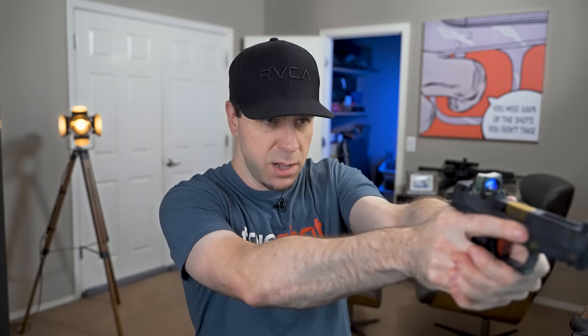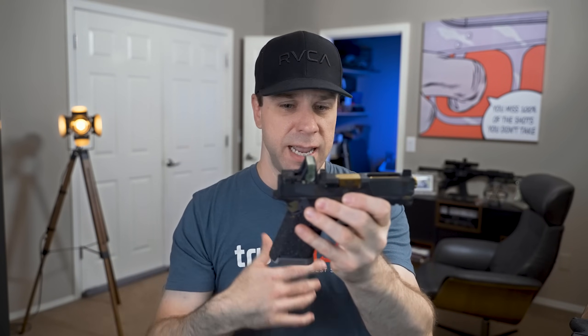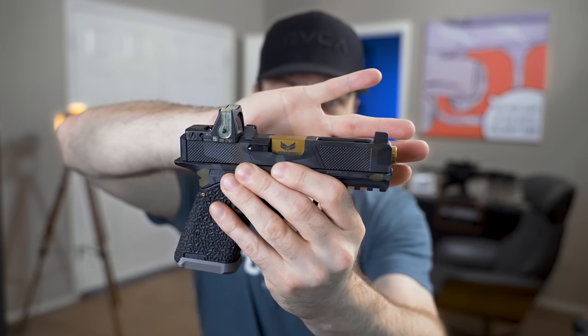Another pro to having sights in front of the red dot is that some people can acquire their target much faster because they're not looking through a rear sight — they're only looking through the red dot and the front sight shows up ahead of it. The downside is if you remove the red dot and just run irons, you have a weird-looking gun with a really short sight radius. Personally I prefer the sights in the rear, but everybody's different.